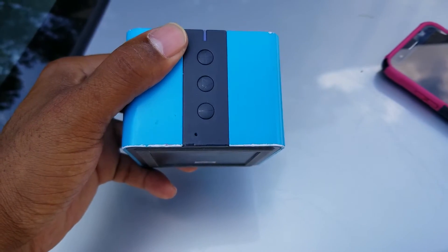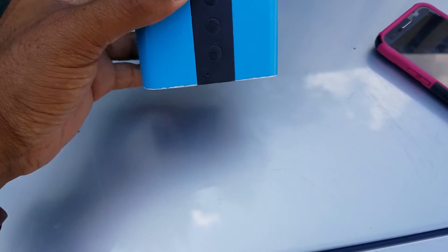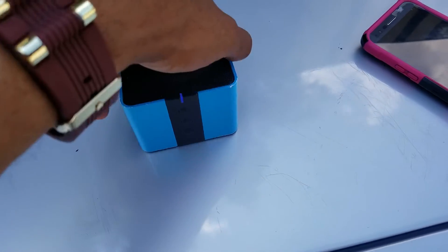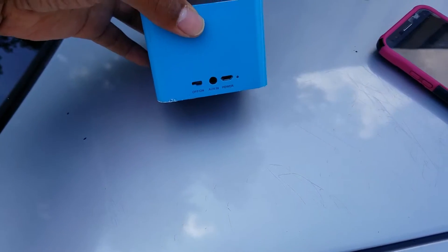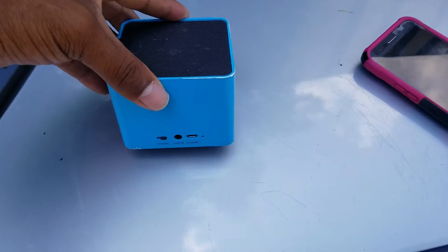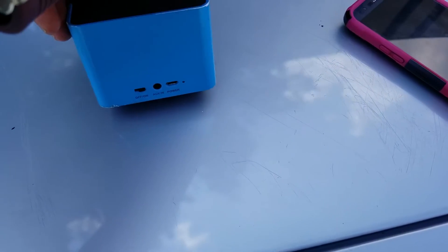On the sides here you've got your volume up and down as well as your play button, so you can start your music right here. On the other side you have on and off, you can plug in your aux cord as well as charging, which is USB — you can put any USB charger in there.